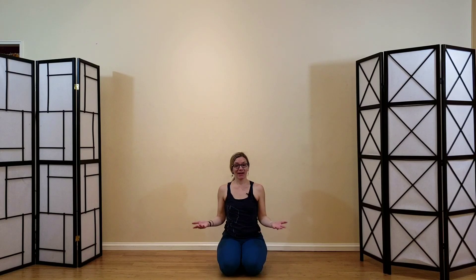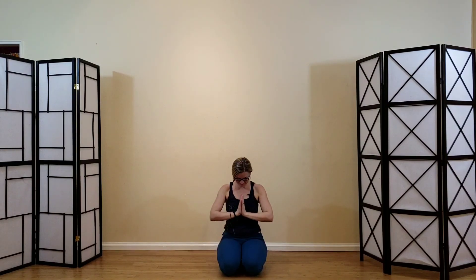A nice quick full-body practice — dolphin, camel, dolphin, camel, dolphin, camel. Thanks for trying this. It would be a great preparation for any other practice you'd like to continue. Give yourself a chance to rest — maybe lay on your back in shavasana. Thanks for trying it out, and I'll see you in the next one.